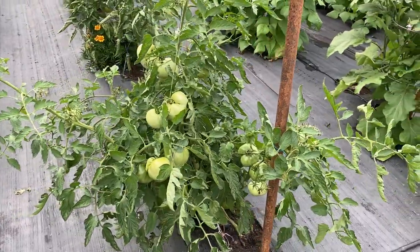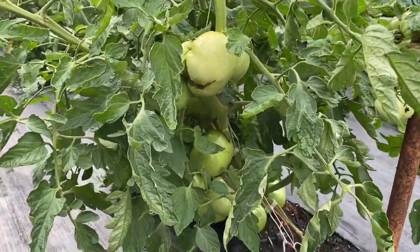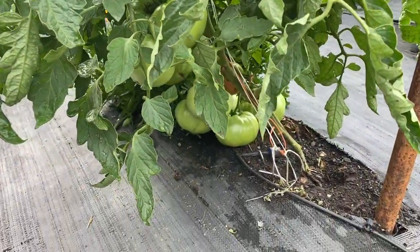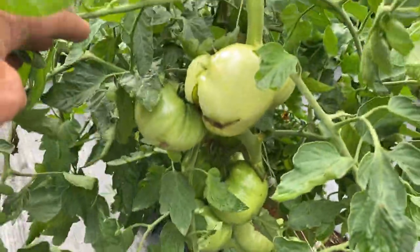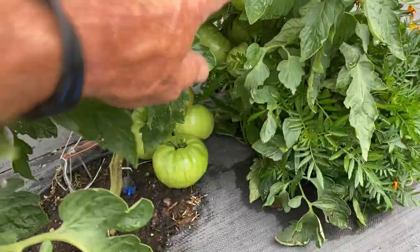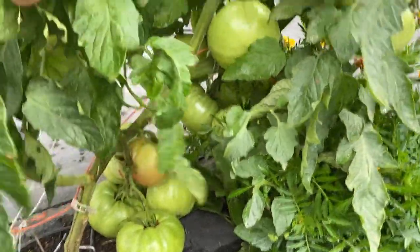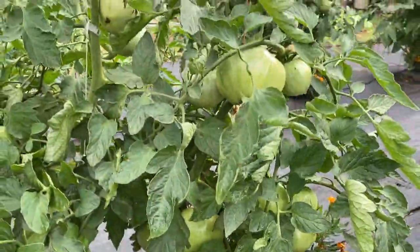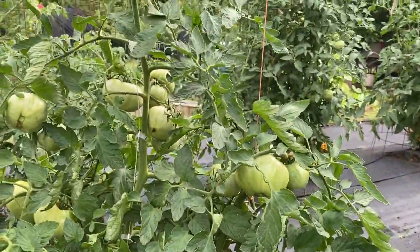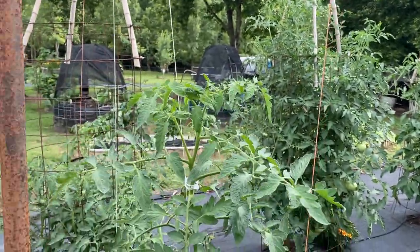This first one right here is our Cherry Keys. You can see — it's just loaded. We got one starting to turn down there. These tomatoes is so loaded I had to put three strands on them to help hold them up.